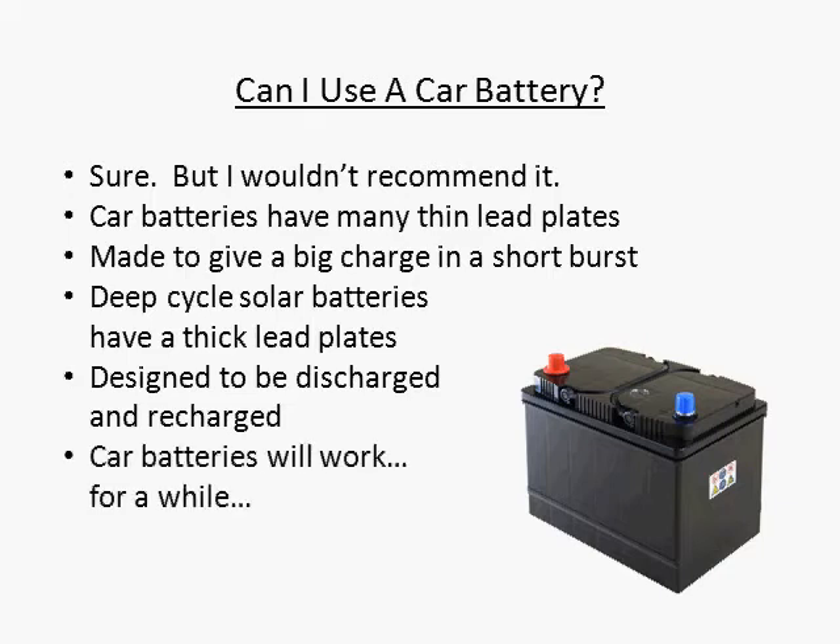If you did use a car battery, it would work for a little while, but then those thin little plates would start to wear out very fast, and before you knew it, you'd be buying another battery.